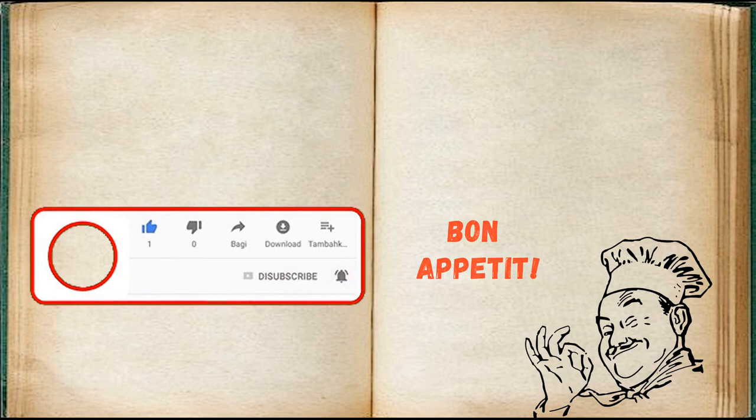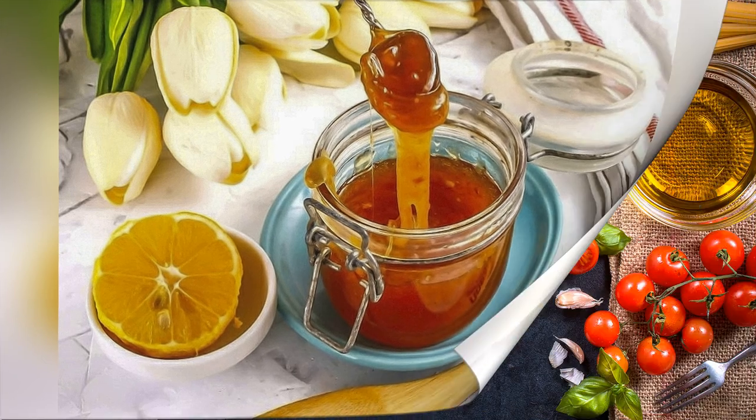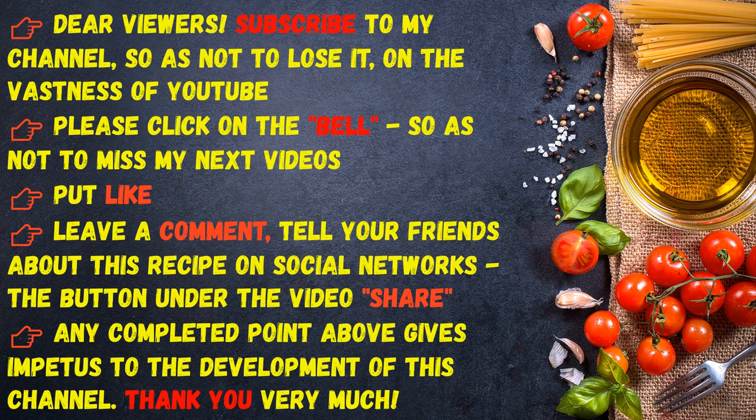Bon appétit! Dear viewers, subscribe to my channel so as not to lose it on YouTube. Please click on the bell so as not to miss my next videos, put a like, leave a comment, and tell your friends about this recipe on social networks. Thank you very much.